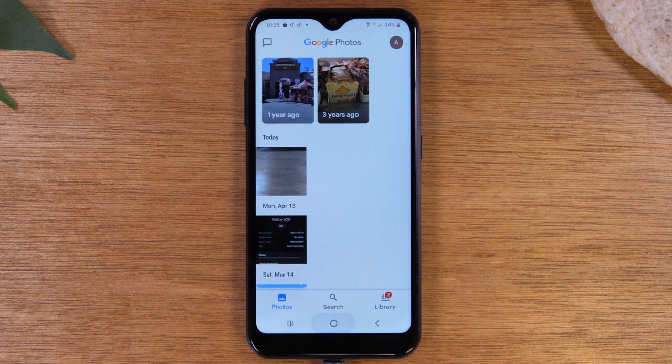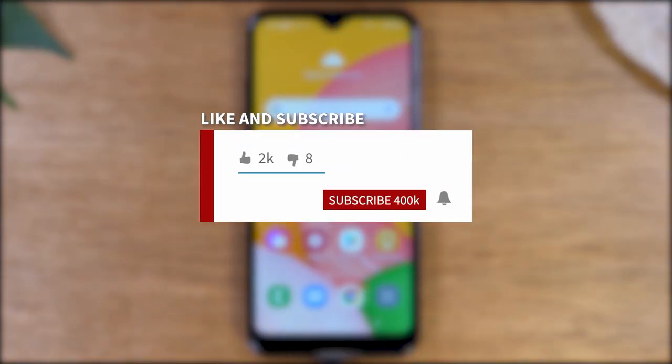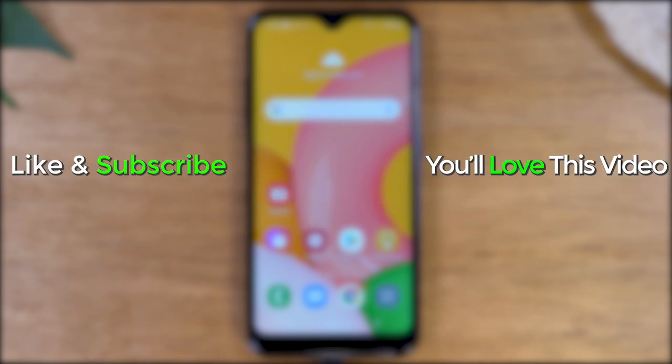That's the end of our video, guys. Hope you found this helpful — leave us a comment down below if it was. Hit that like button, favorite and share the video, and stay tuned for more. Also check out these other helpful videos — they're going to help you maximize your phone as well. Take care and have a good one.